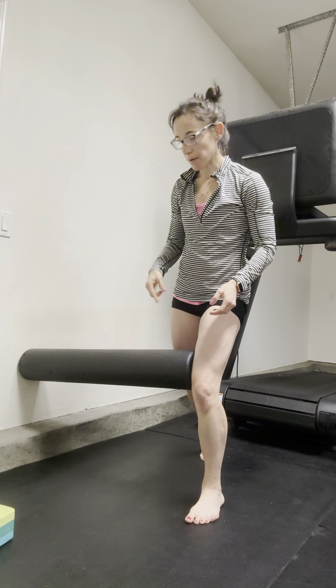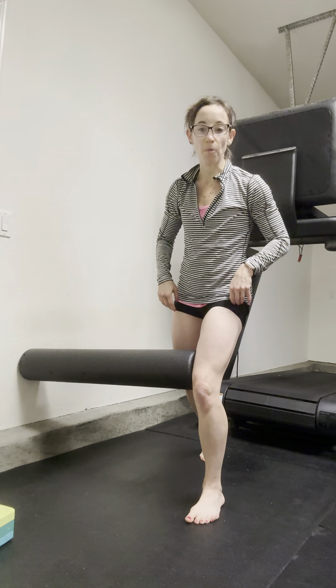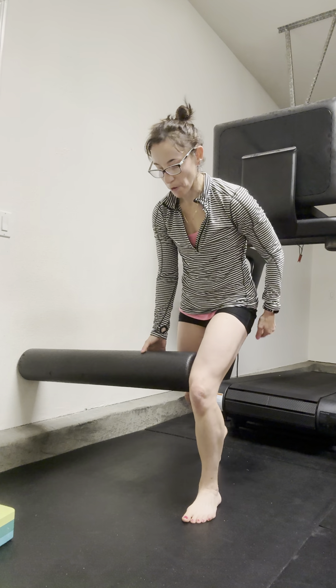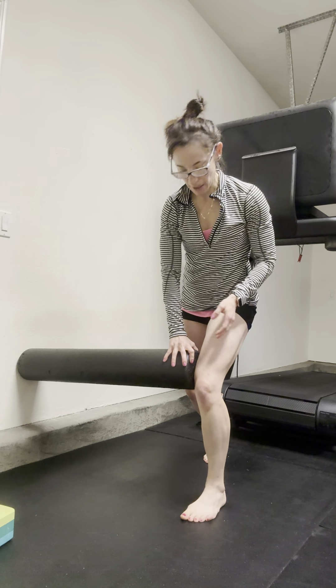This is a single leg hinge for the left side with adduction using a foam roller. I'm using my left inner thigh to hold the foam roller in place, and this is helping to keep the knee fixed.